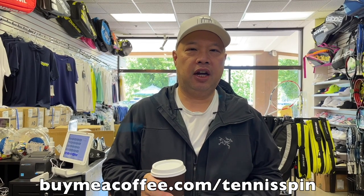If you want to support my dark roast piping hot morning coffee habit, the link is buymeacoffee.com/TennisSpin. Thank you everybody, and thank you everybody in advance. I appreciate you guys.